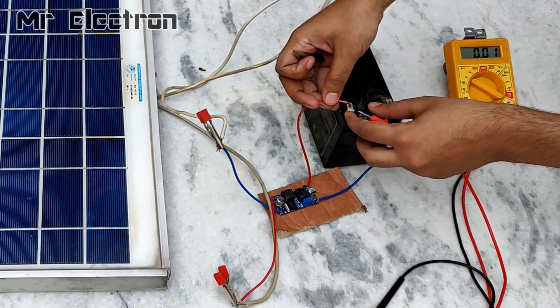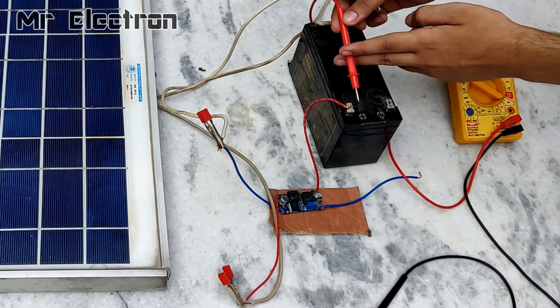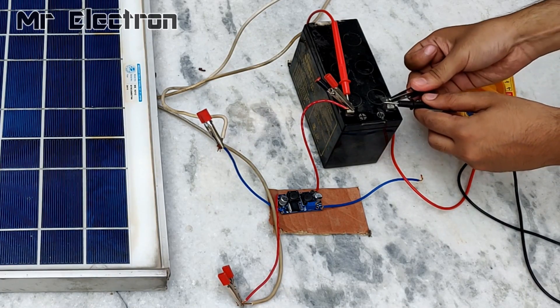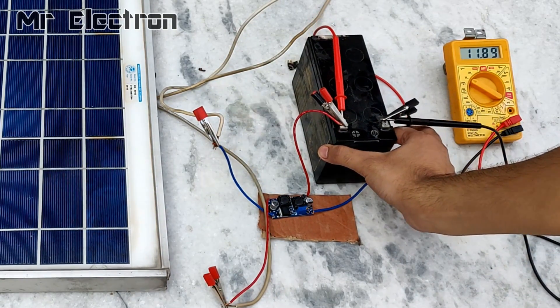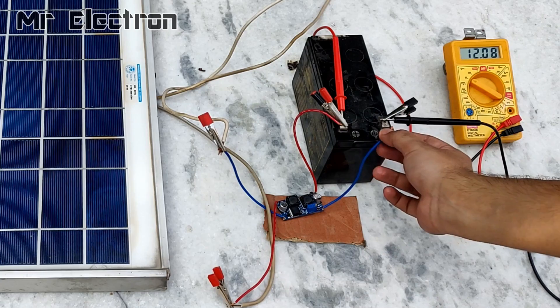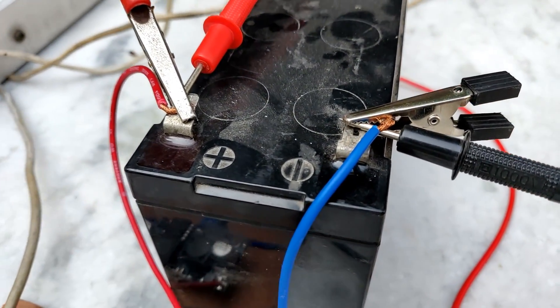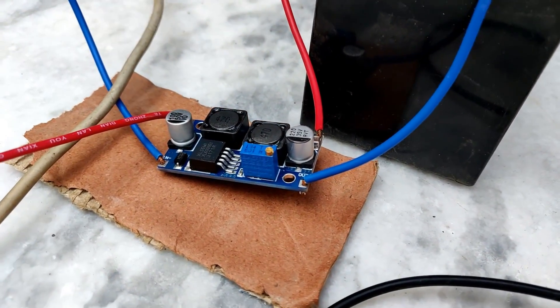Now let's connect the bug boost module to the battery — positive to positive and negative to negative. Initially the voltage will jump because the capacitor on the module is fully charged to 14.26 volts, but once connected it will get loaded and stabilize back to an average value — around 12.44 volts — and then it will start increasing with time. This is the closer view of the connections from the module to the panel, module to battery, and the multimeter.